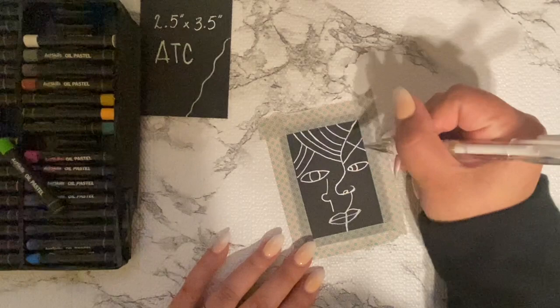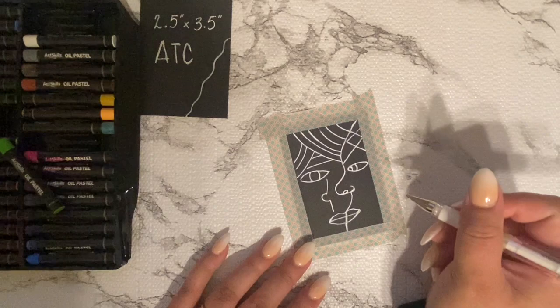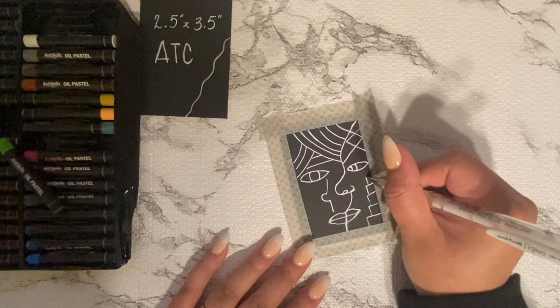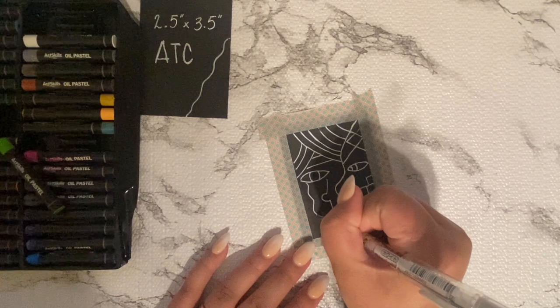This is what I kind of came up with — it wasn't looking too bad, I mean it is nothing like what I was capable of before. If you don't want to see this part you can definitely fast forward and I would not be upset about that.